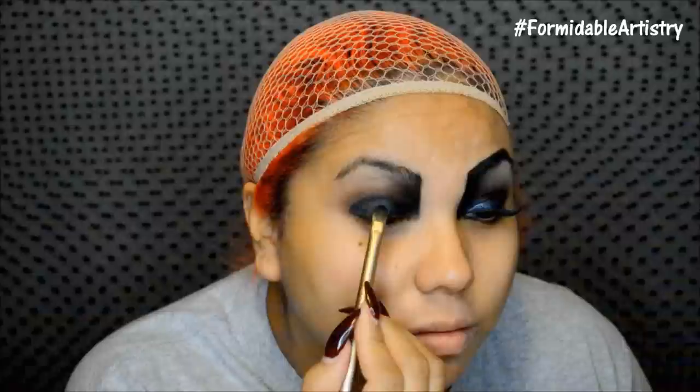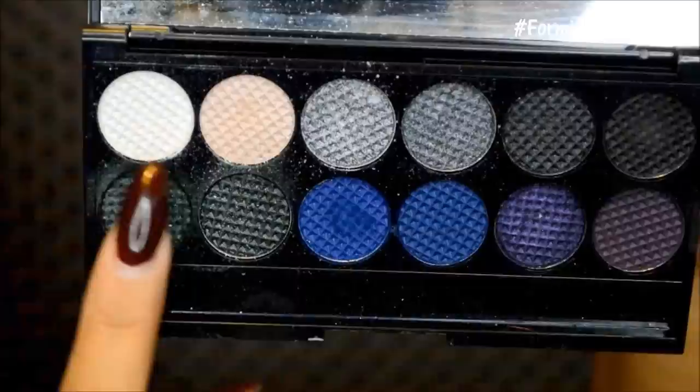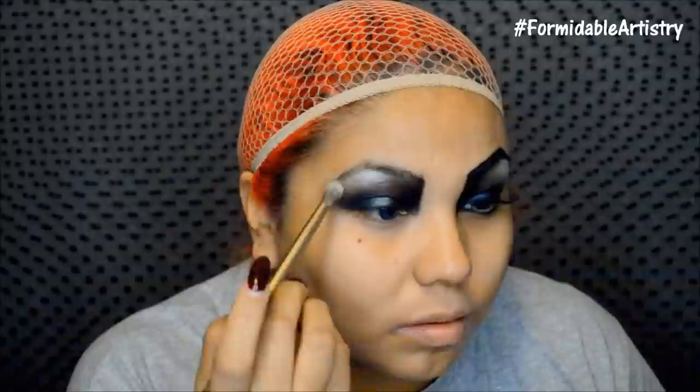Next I take a nice silvery gunmetal color and push it on top of that gray. Then I take a frosted white and with a flat brush I apply this on my brow bone. I then take a clean blending brush and blend the white into the black, picking up a little more white to get a nice smooth transition.